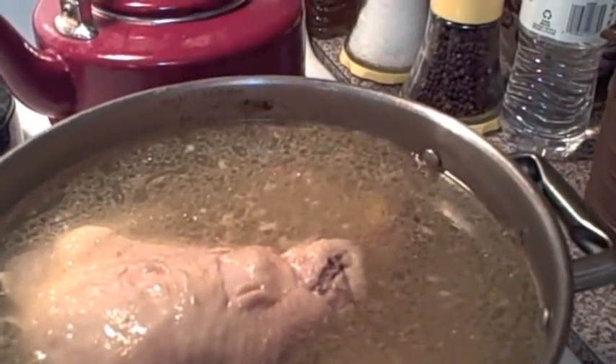Welcome to Simply Sarah. Today on the show I'm going to show you how to make chicken and dumplings.